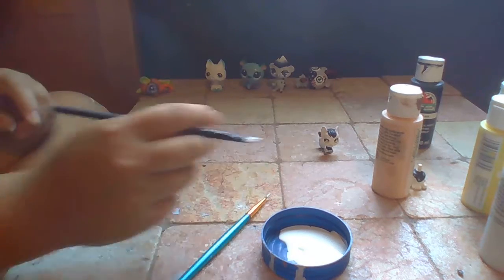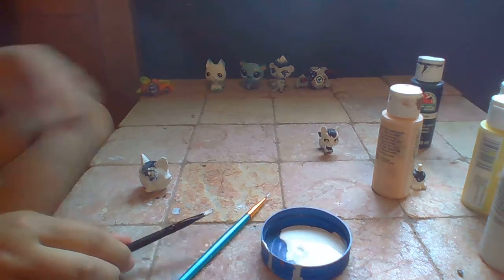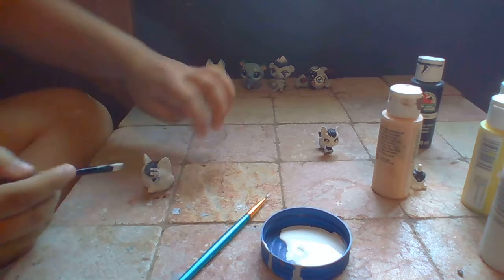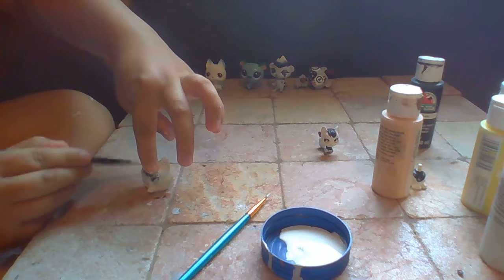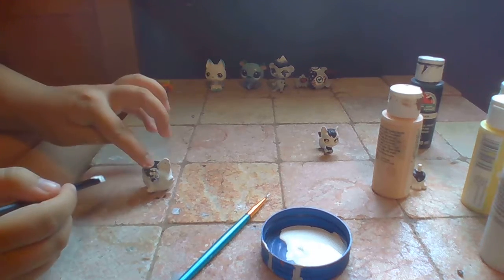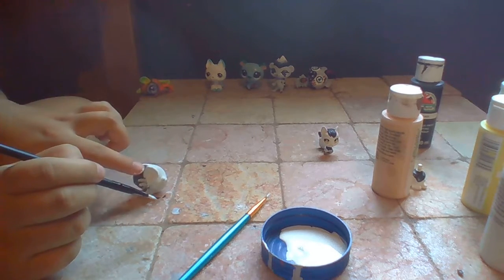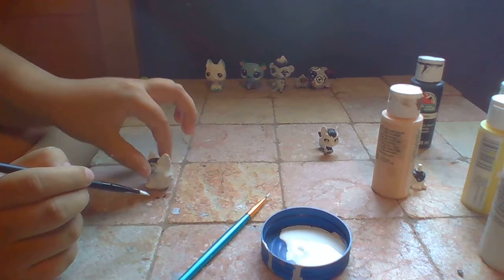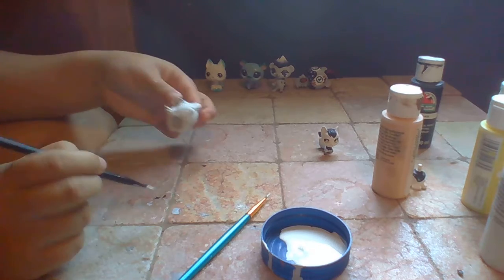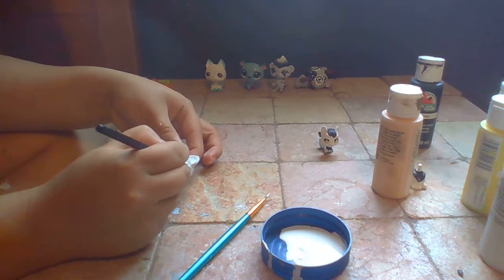I'll change that color up. Let's see if this is dry - maybe a little bit longer. I put a little too much right there - that's what I do when I put too much, I just kind of smooth it. With a fan on, it doesn't really take that long to dry.